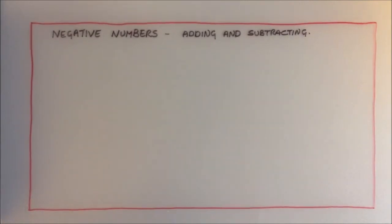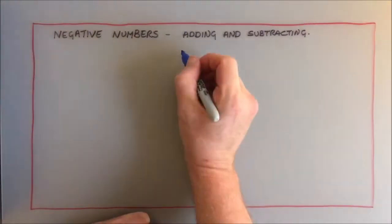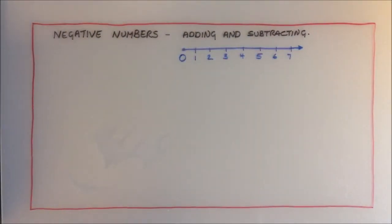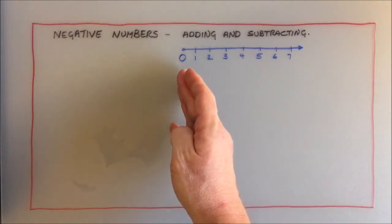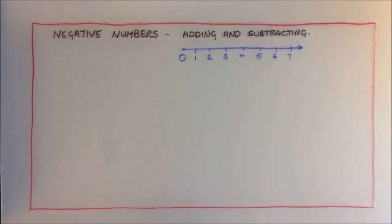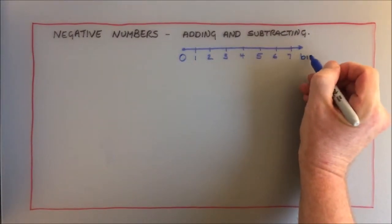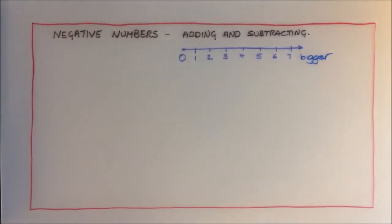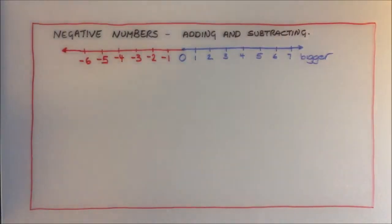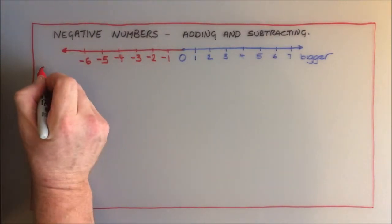Adding and subtracting negative numbers. Well, first of all, what are negative numbers? We're all pretty happy with the positive numbers — they are numbers that start from zero, they go to the right on the number line and they get bigger. Negative numbers are simply the numbers to the left of zero on the number line, so basically numbers less than zero. As we go to the left they get smaller.